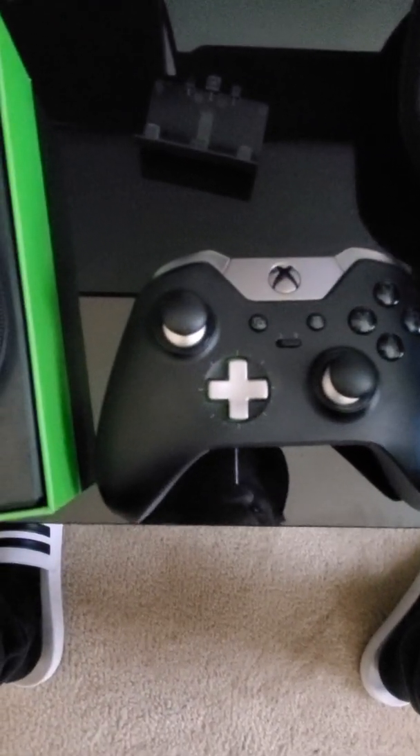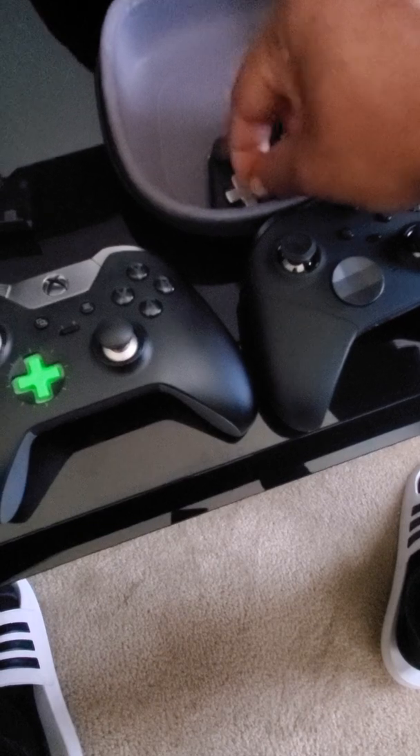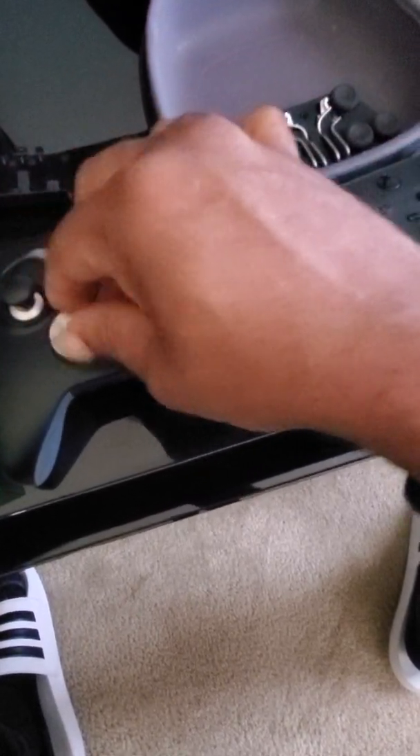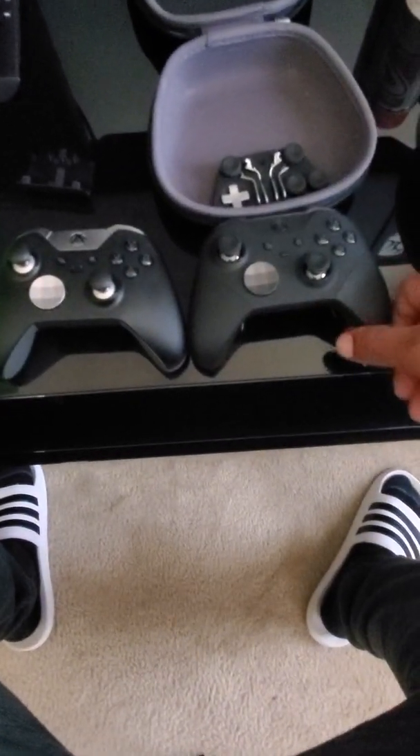That's the one — I'm gonna take these out and put it on here just to show you all. Put that there, side by side.